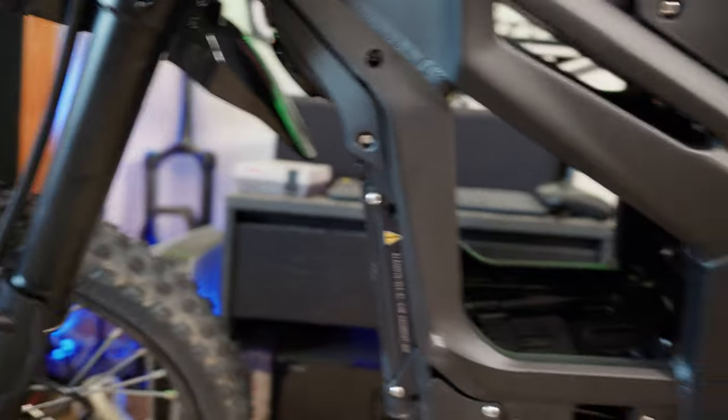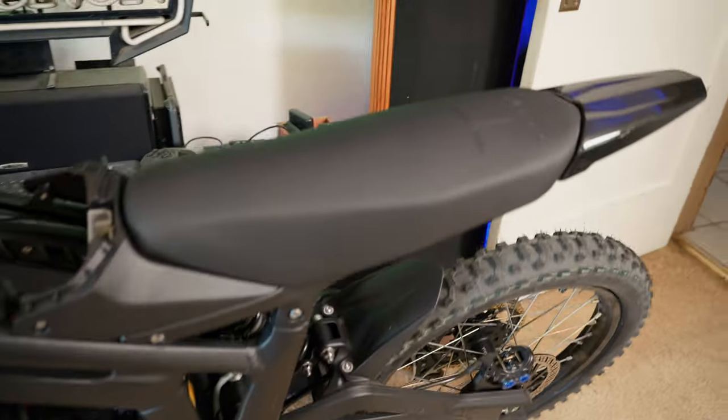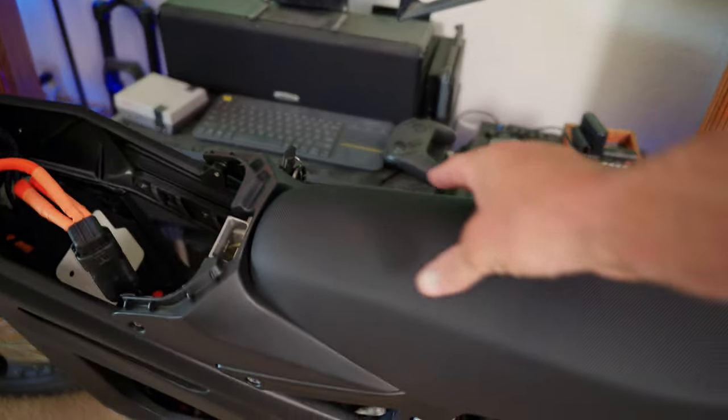The bike does come with a vinyl wrap, which I plan on putting on at some point, but I wanted to show it without the wrap first. I also wanted to point out that this bike took a hit during shipping — there's a noticeable bit of exposed aluminum on the frame.